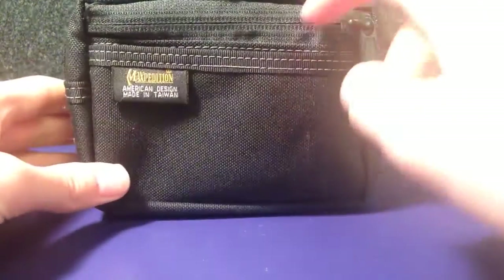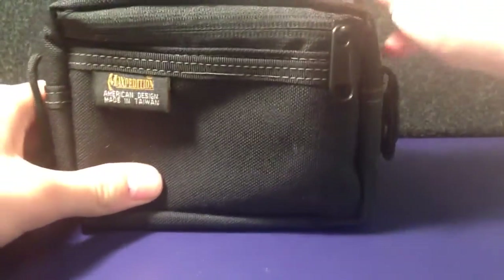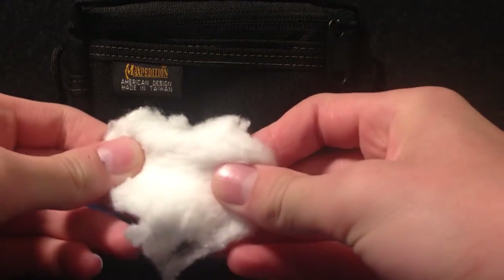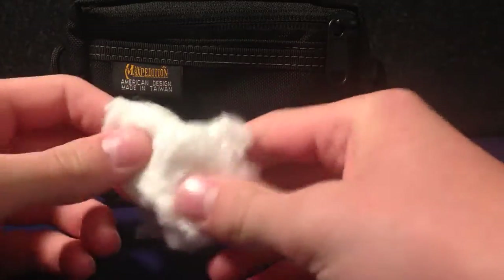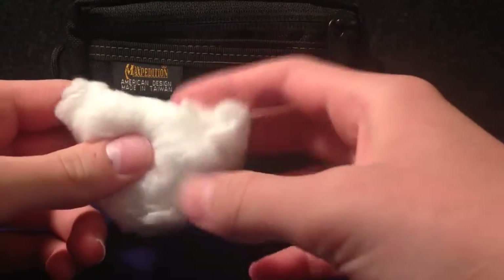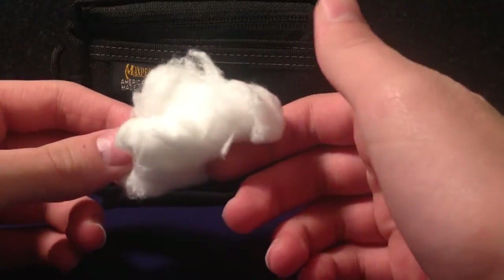That's the front two pockets. Now we move on to the main section — there's lots in here, so I'll just take it out one by one. We've got some cotton wool. It's really good for fire starting and fire lighting — it's a really good tinder and goes up really quickly.